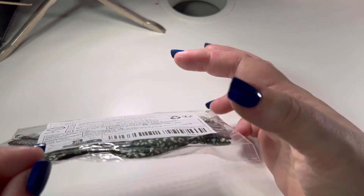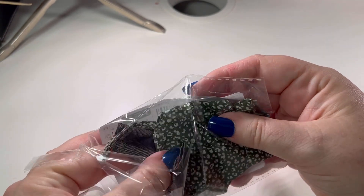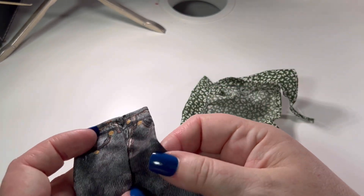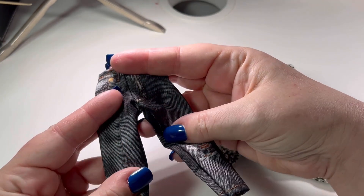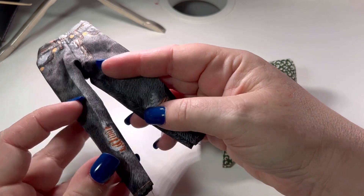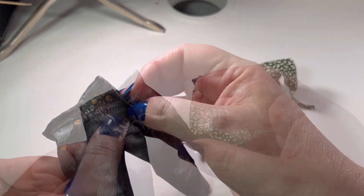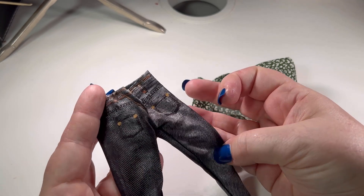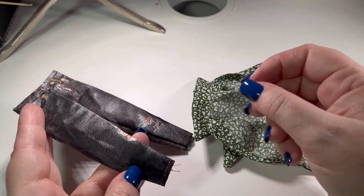My next outfit today is this set of jeans and a top. The jeans are black and have a distressed look. They're actually printed on a normal cotton fabric — it's not a denim material. All the rips, seams, pockets, zip, belt loops, and buttons are all printed on. They have a distressed look with little rips at the knees, and around the back there are more pockets and velcro. Really good detail given that it's just a printed piece of fabric. They're three-quarter length.